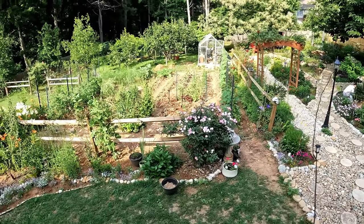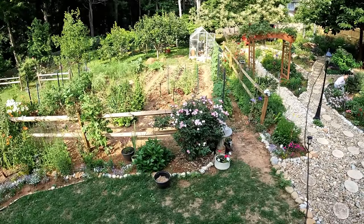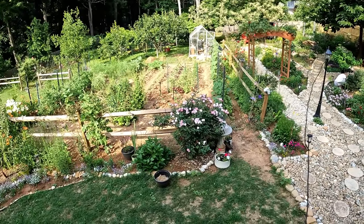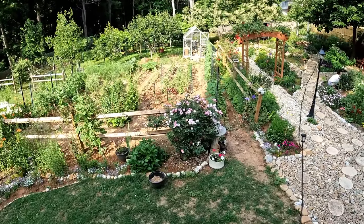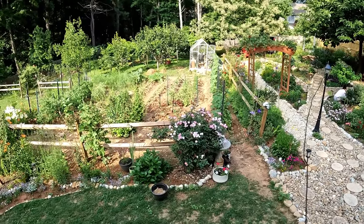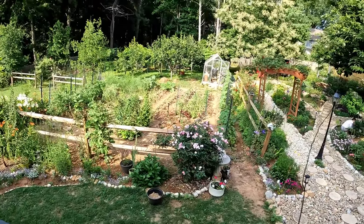Good afternoon and welcome back to the back garden yard. In today's video we're going to show you how to double your pole bean and your green bean yield. Meanwhile we'll walk back through the regular garden and slow down and take a look at some of the things that are growing.